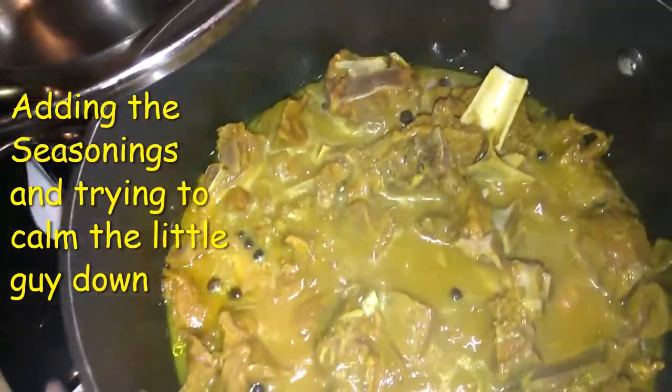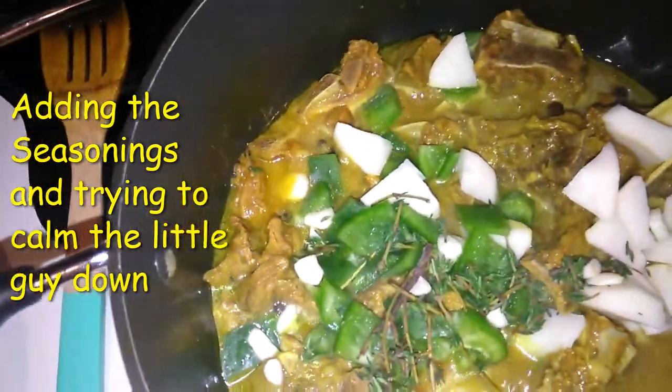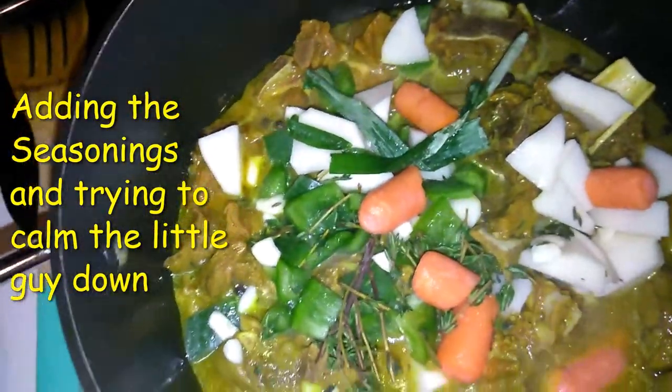I'm going to add my fresh seasoning real quick and my potatoes. I'm also going to add some carrots to get some color in there.